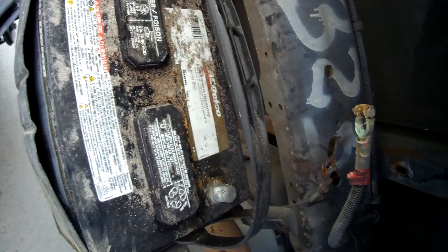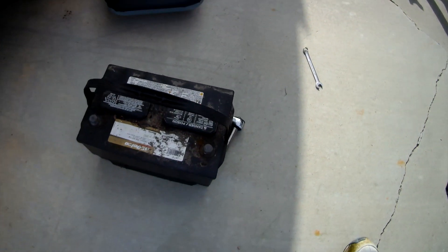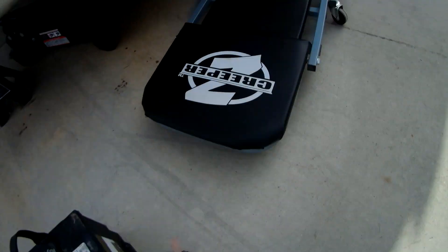The battery is an ACDelco, and it's an AGM battery. The battery is now out, and it's probably the first time it's seen the light of day in a long, long time.